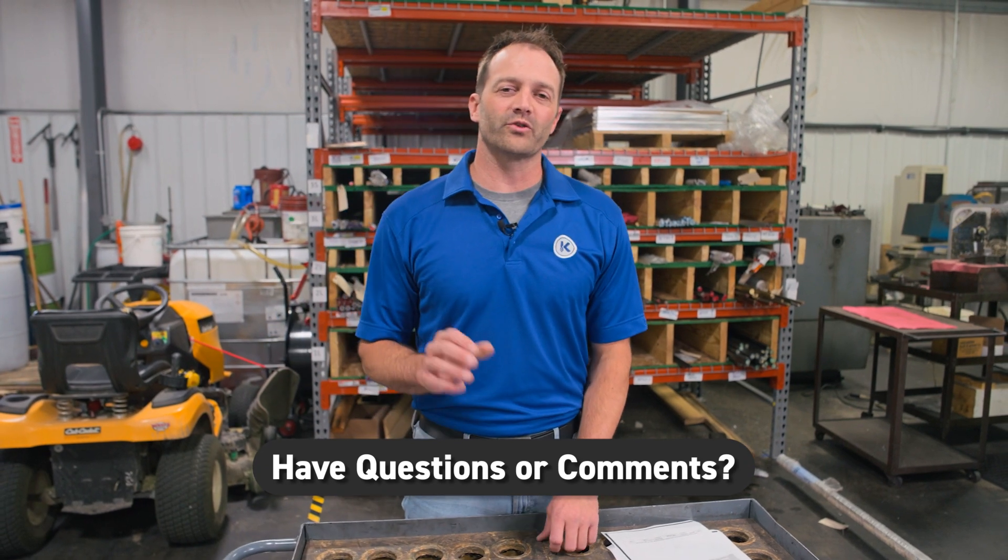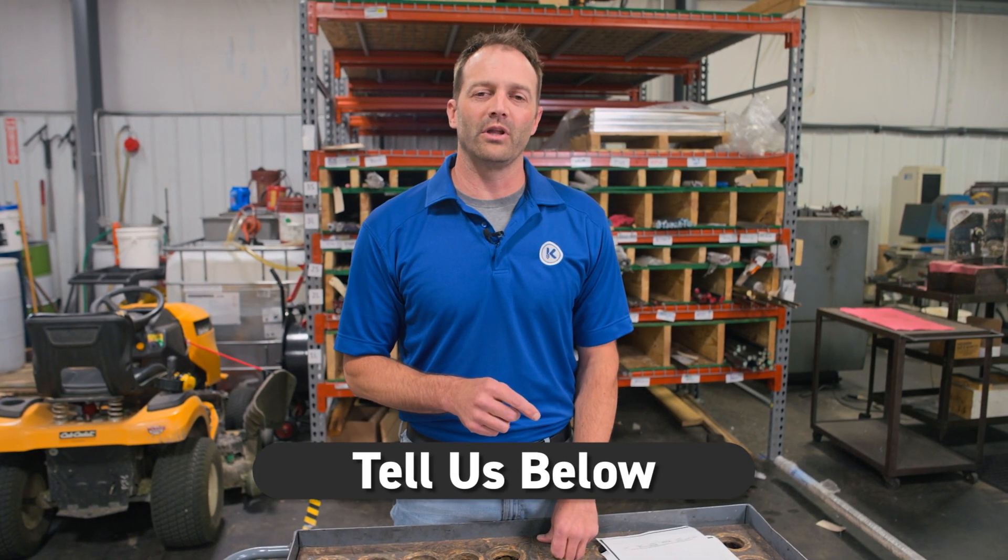If you have any questions or comments you'd like us to review, please leave them down below and we'd love to take a look and respond. See you next time.